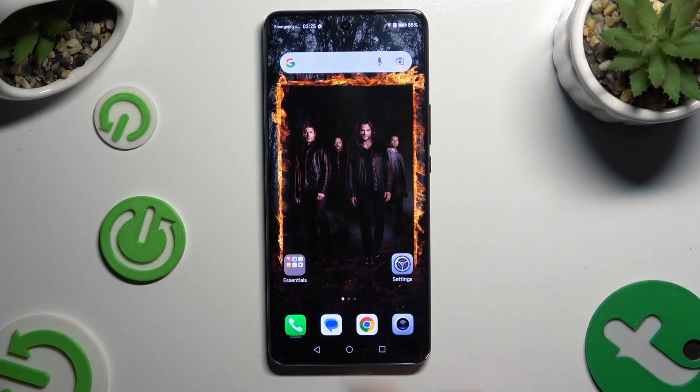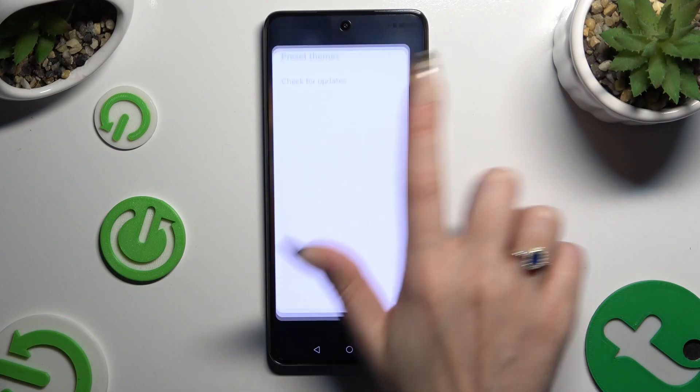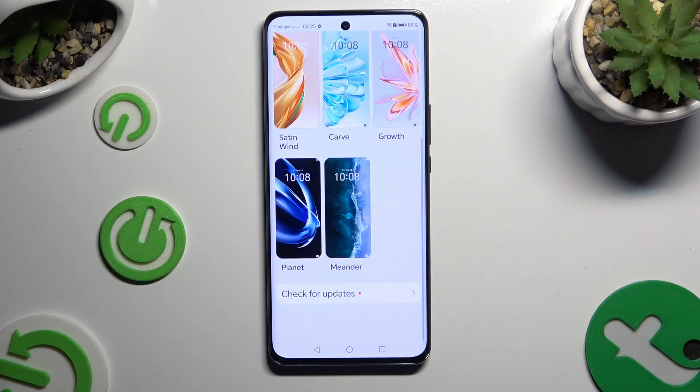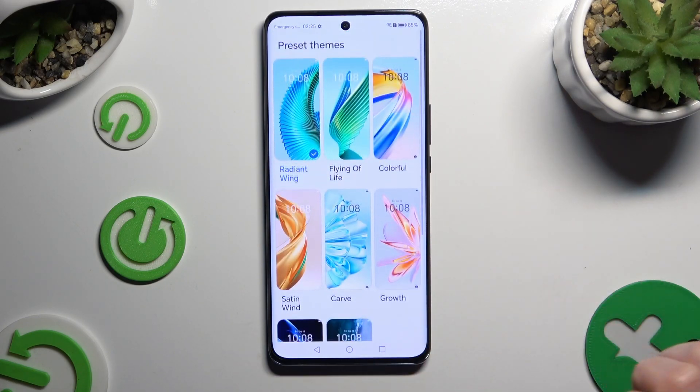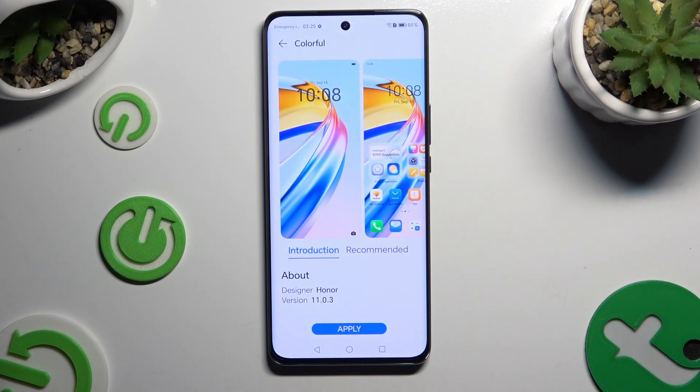You need to begin by locating and opening the Themes app. Following that, click on the best theme for you — I will go with Colorful — and hit Apply at the bottom.